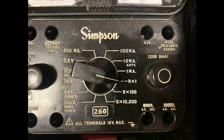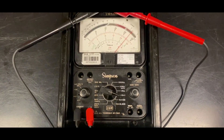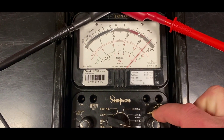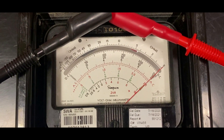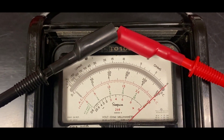To make a resistance measurement, select the RX1 range unless you know the amount of resistance you are measuring. Grab the test leads and hold the ends together. Observe the measured resistance. If it does not read zero, use the zero ohms knob to adjust the needle until it reads zero. If zero cannot be achieved, the batteries require replacement. Once the meter is zeroed, connect the meter to the circuit you wish to measure.